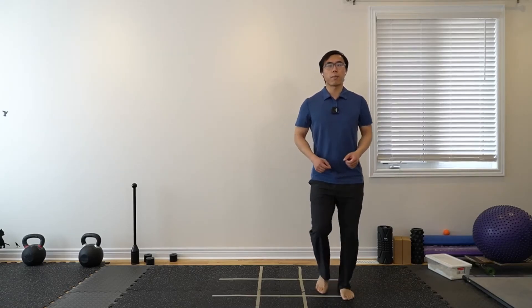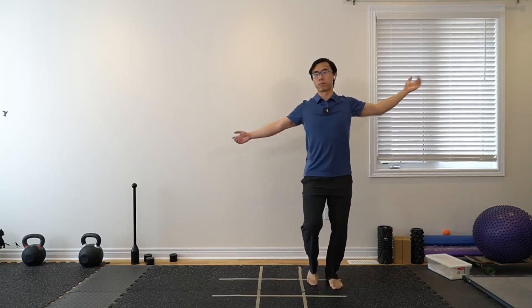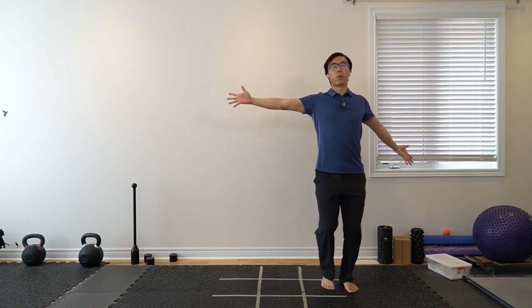Next: we're just going to be tapping one foot out and opening up through the chest. Palms up, open up the fingers, then come back to center and open up in the opposite direction. So opening and closing — you can look in different directions if you want, or just keep looking forward. See if you can open your chest up, with one side a little bit higher than the other.